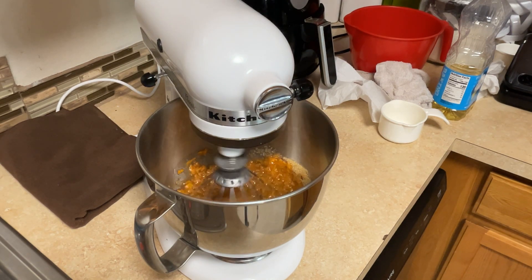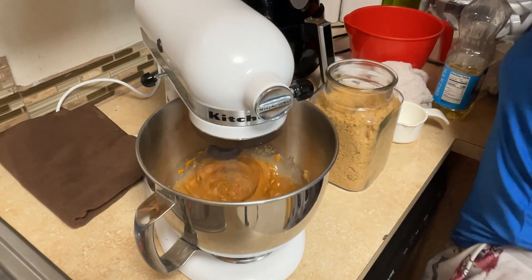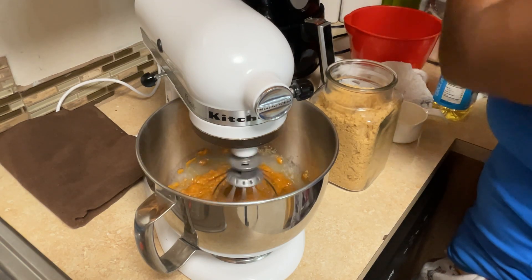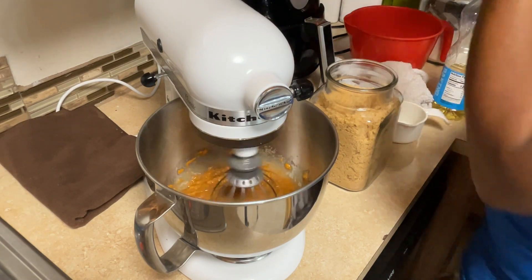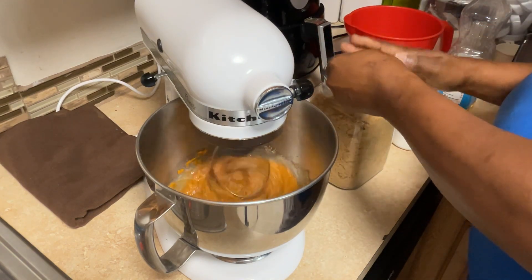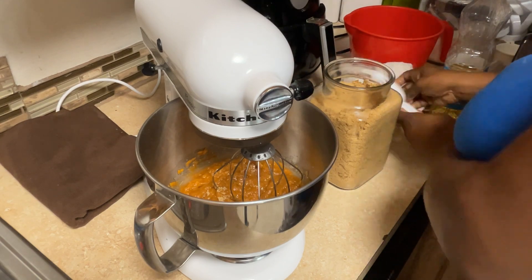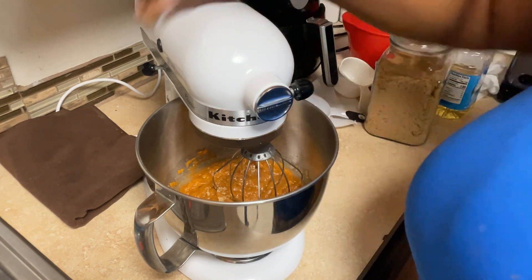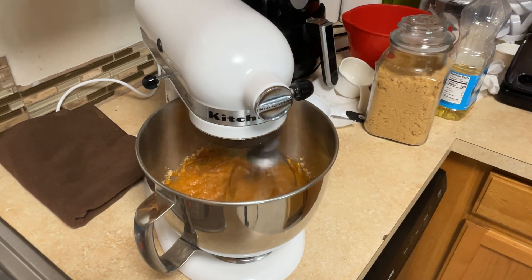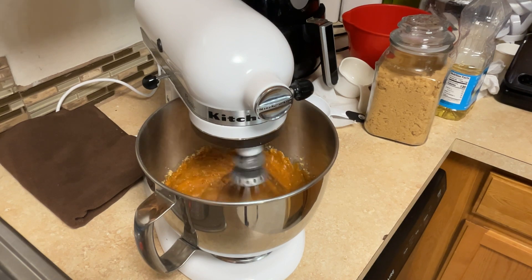Now I'm mixing that together. The next thing I'm adding is my brown sugar. Brown sugar is nothing but white sugar with molasses added to make it brown — so if you've got molasses and white sugar you can make your own. Make sure when you add brown sugar you pack it into the cup so you get the right measurement. I will put the amounts in the description link so you can get the ingredients for this sweet potato bread.